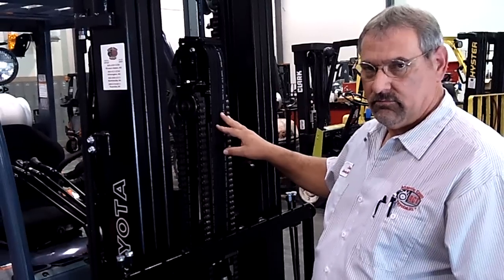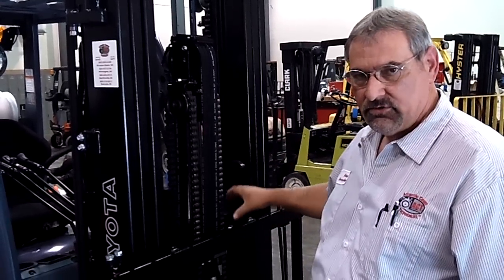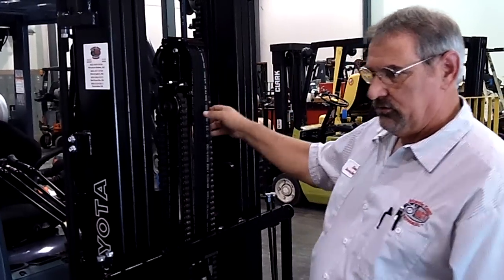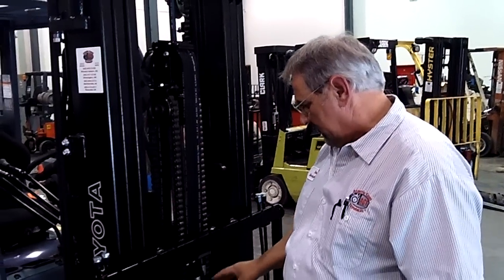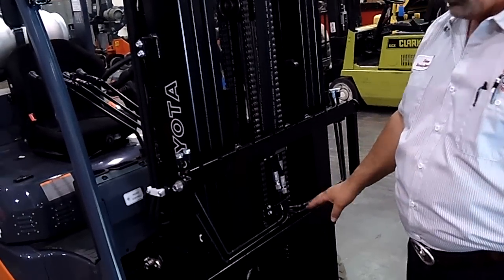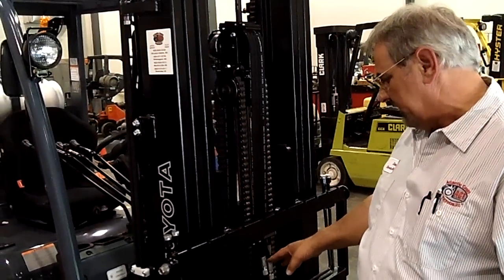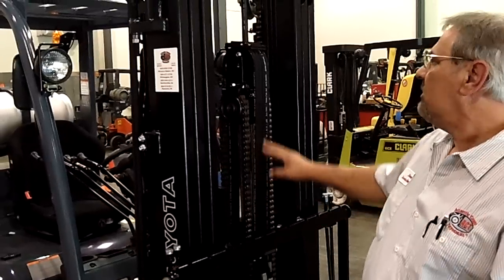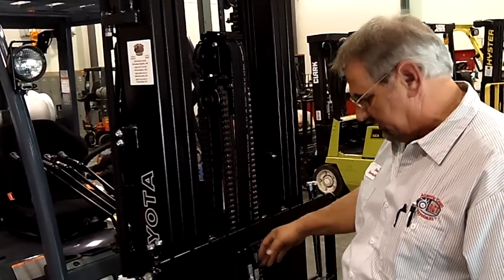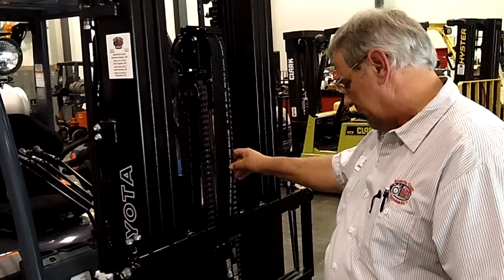Anytime you're doing any hose work, chain your mast up, chain your carriage up, get all the looseness into them so they're not tight. Then you can take your fittings off — take them off slowly so the fluid will run out. Put your drain pan underneath to keep the customer's floors from getting slick. Then replace your hoses, put it back together, make sure everything is tight, and check that there are no places where the hose is wearing or rubbing against anything.